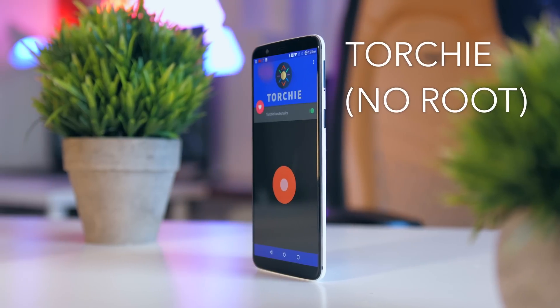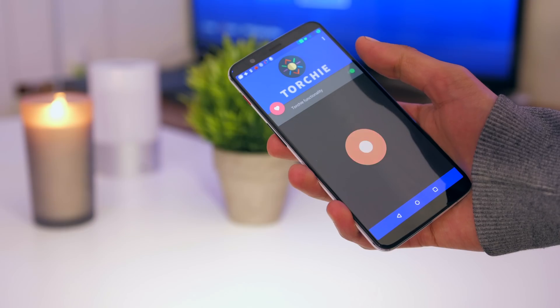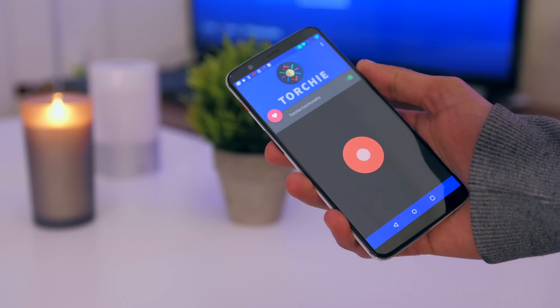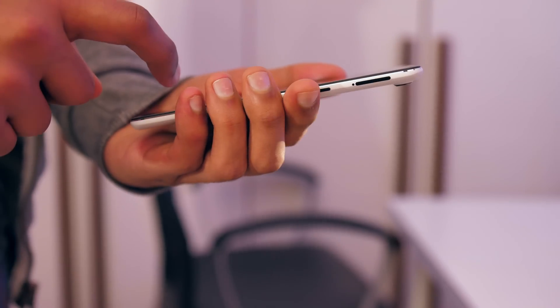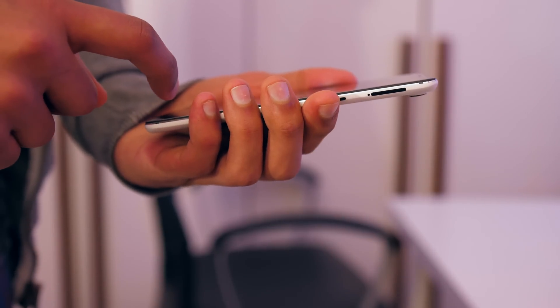Kicking the list off, we've got Torchy, which is probably pretty self-explanatory, but it allows you to operate your torch using hardware keys. To say this is simple to use is probably an understatement — you download it, open the application, hit one button and it is activated. In order to start and stop the torch, all you've got to do is tap the volume up and volume down key at the same time, which takes a little bit of getting used to, but once you do, it's a much faster way of doing it.